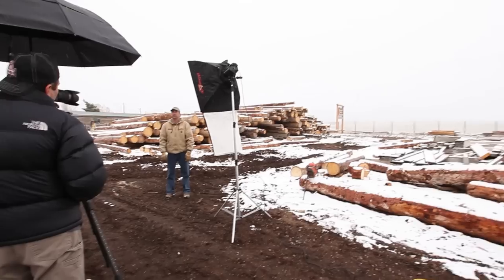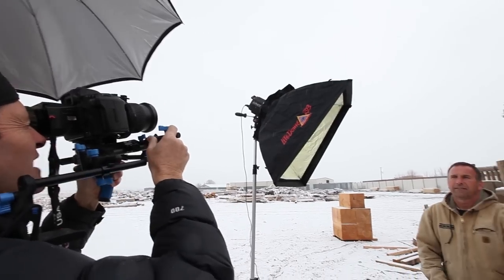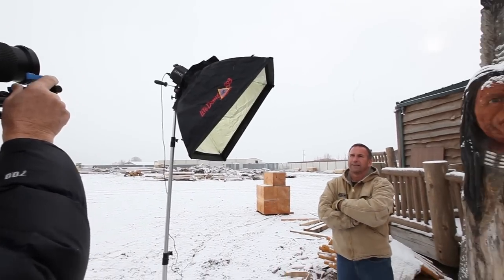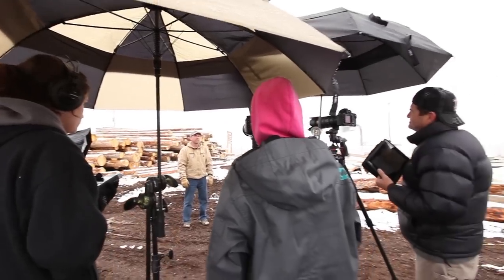Hi, this is J.P. Morgan. Today on The Slanted Lens, we're going to show you how to shoot a simple two-camera profile interview piece with talent on location. You can use this piece for Kickstarter campaigns, corporate videos, documentary work, and individual company profiling.